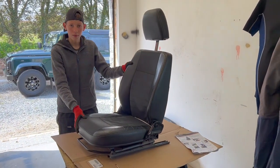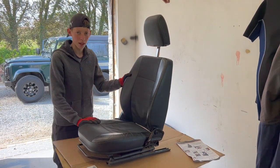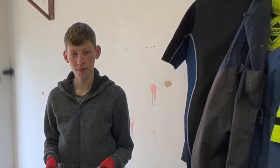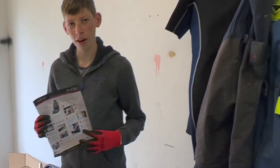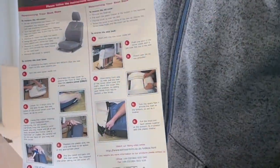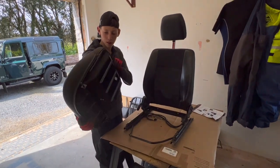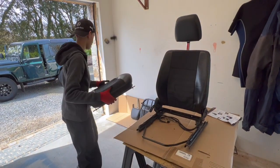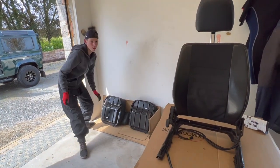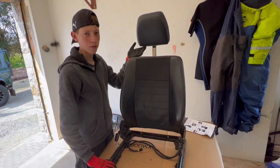Now we're in the workshop. You need to put it on a nice clean surface to start removing the leather off the seat. The seat has come with great instructions, as you can see here, with simple steps. First thing you want to do is remove the seat base and place it in a spot that won't get badly damaged. After that, move upwards and remove the headrest.